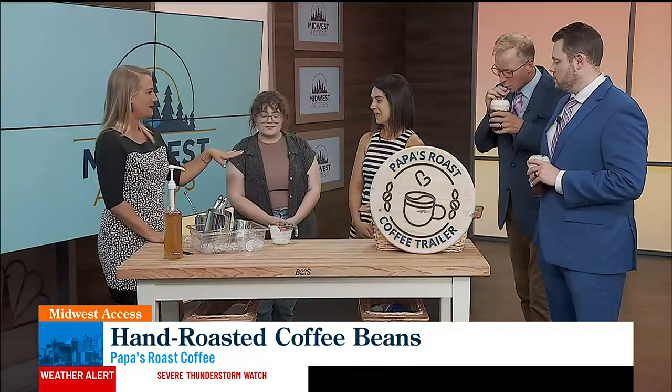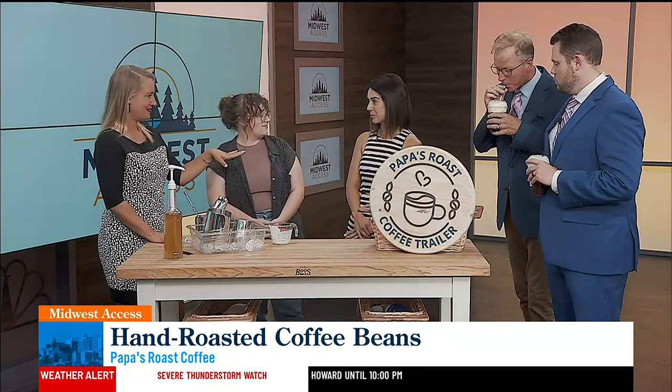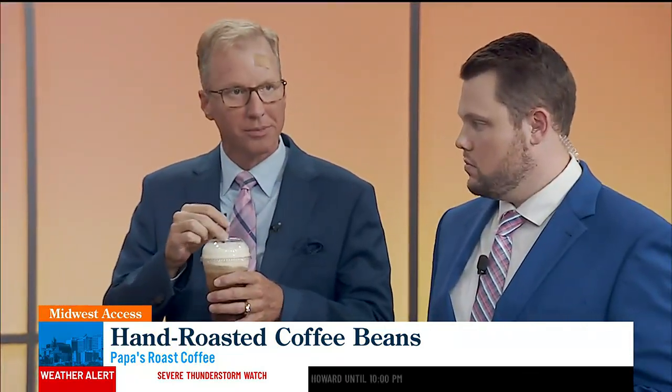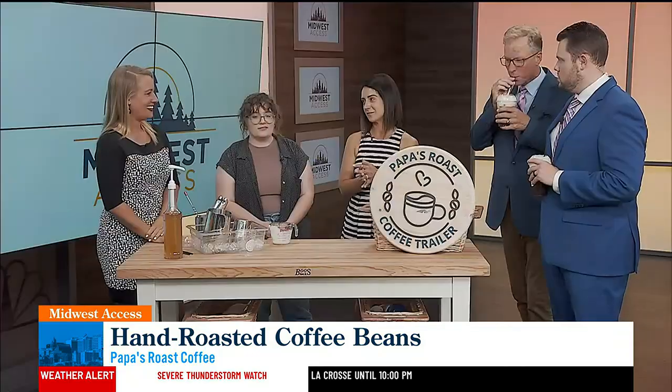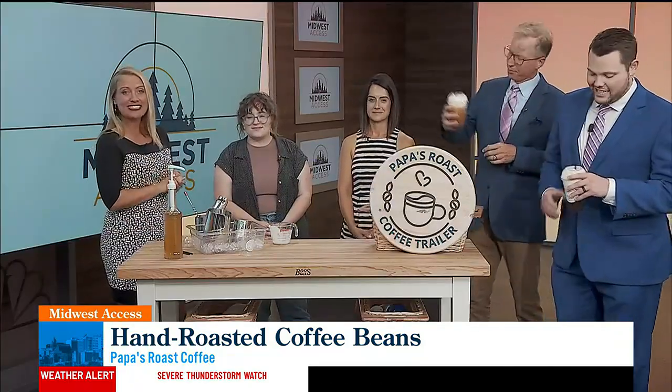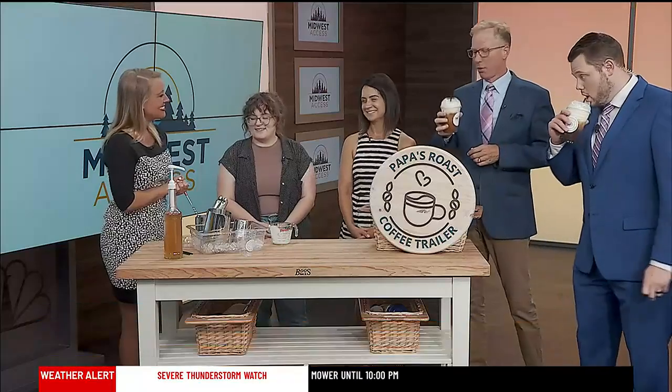Ladies, one more time, where can people find you? Saturdays at the Rochester Farmer's Market. Mostly online because we pop up in all different locations — so papasroastcoffee.com. And we have that linked on our website, kttc.com. Just click Midwest Access. Ladies, thank you so much. Thank you. It's perfect.